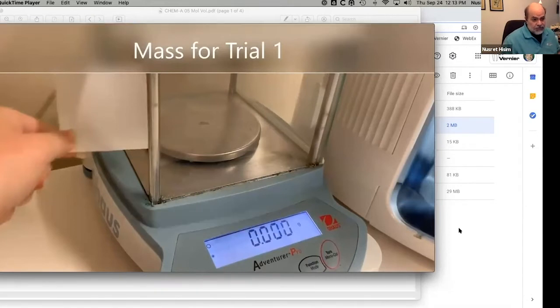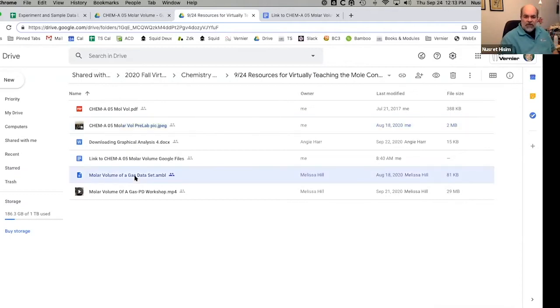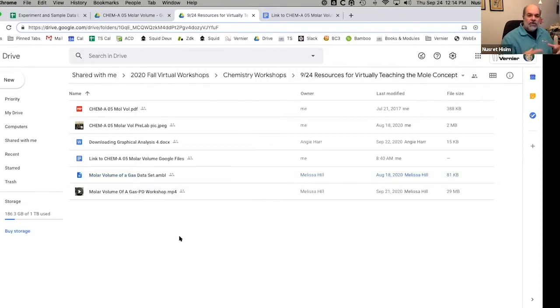In that same shared folder is a data file — a Graphical Analysis data file. These files all end in the four letters AMBL. That's a Graphical Analysis file. You'll need to download this file onto your device if you haven't already. If you want to follow along, download the file. What I'm going to do is open that file so we can look at the data while the experiment is progressing in the video.